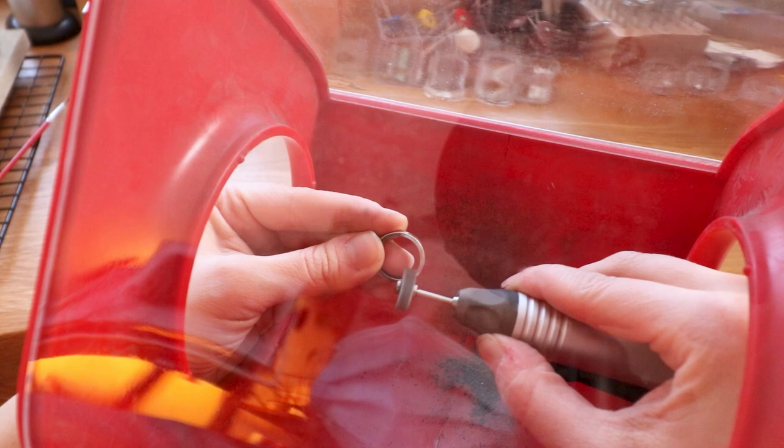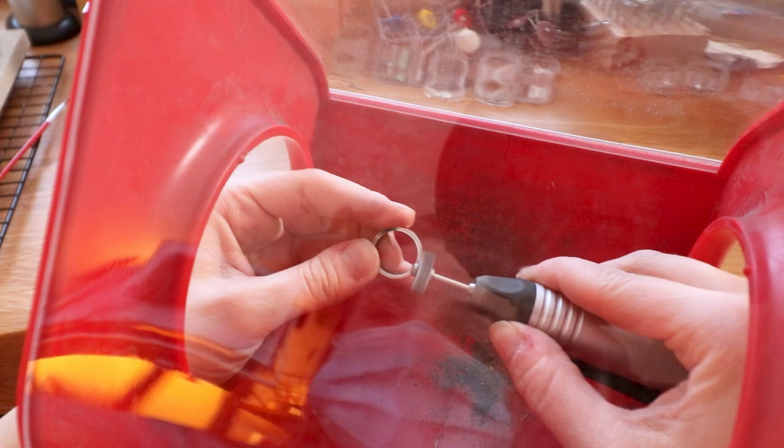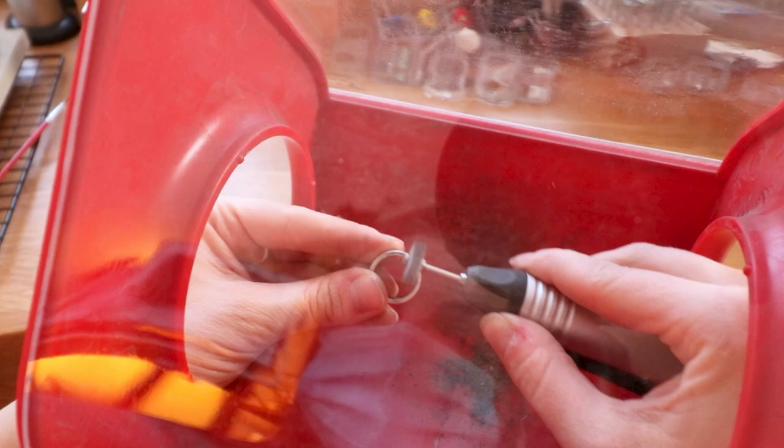No little dust, no little pieces are flying towards you or flying all over your bench. And if you happen to drop something, no worries — no more searching for it for hours on the floor; you can find it right there inside the box, which is brilliant. I got my box from Guess Wine and I will link it down below in the description box, so if you're interested check it out.